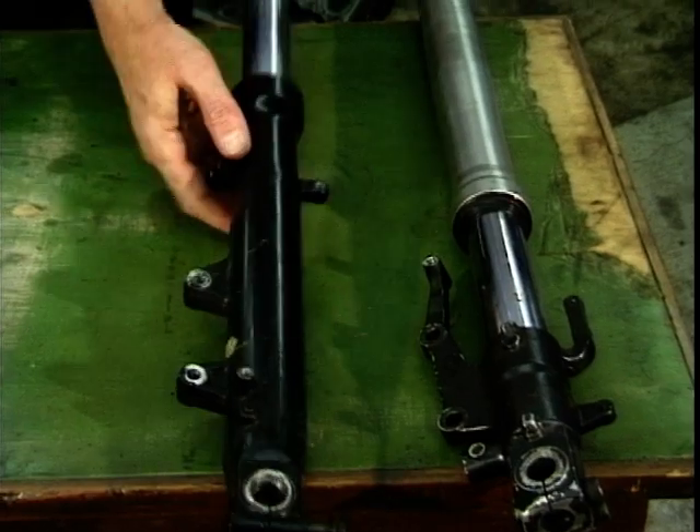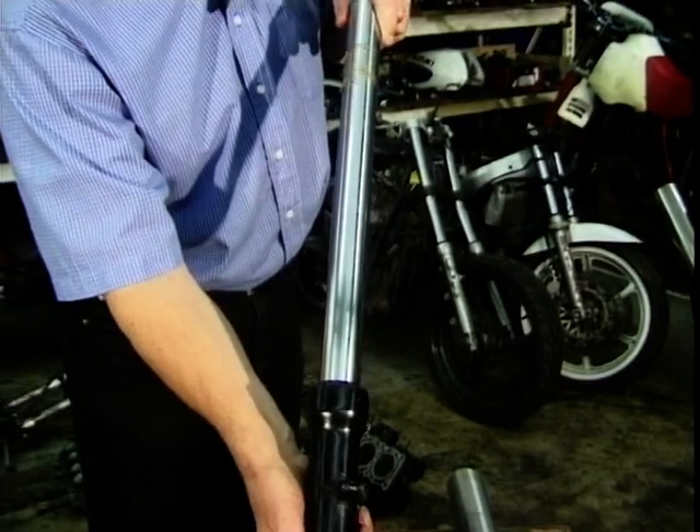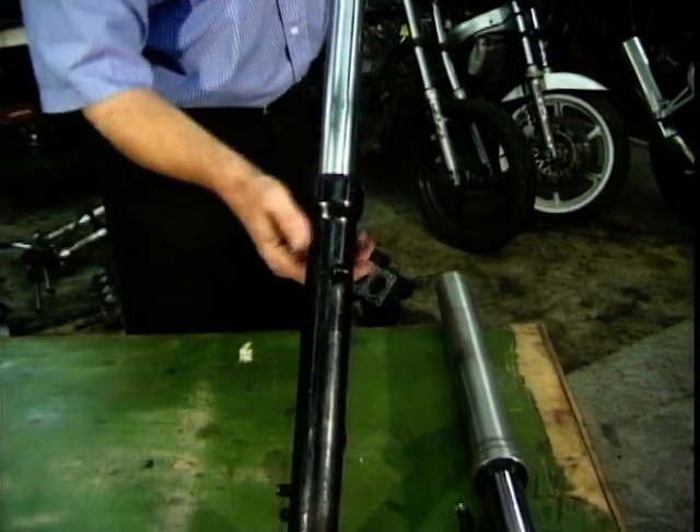To make it easy, we've got a couple of forks taken apart here. Here is what we call a conventional fork. You've got a big chrome stanchion there, and there you've got the slider — here's the bump that slides up this one.